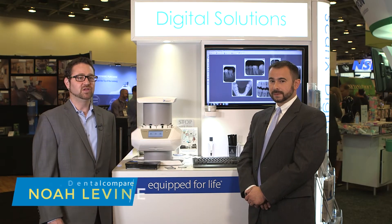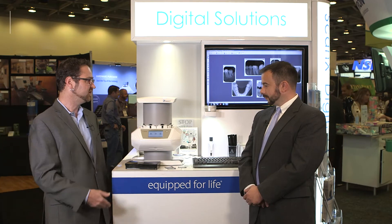I'm Dental Compare publisher Noah Levine, and I'm here at the CDA Presents San Francisco 2017 event at the Air Techniques booth with product manager John Newman. He's here to tell us all about their brand new ScanX intraoral view digital radiography system. John, can you tell me a little bit about what this new innovation is?